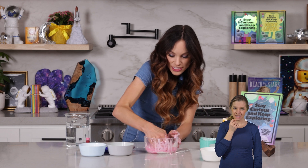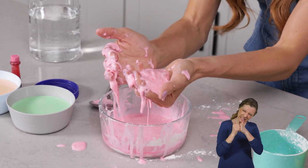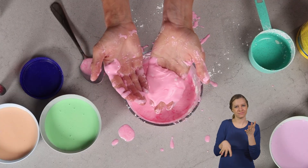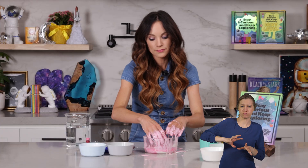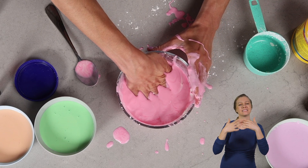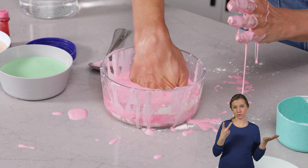Look how cool that is. I can grab a bunch here, make a ball like this, make it hard — and then all of a sudden it goes back to a liquid. And you can see this: if I put my hand in the bowl just like this, it sinks to the bottom. But what do you think will happen when I pull my hand up really fast? One, two, three — I picked up my entire bowl!